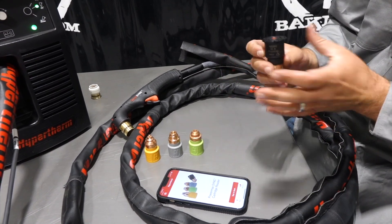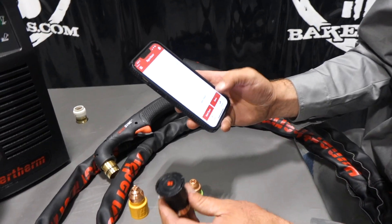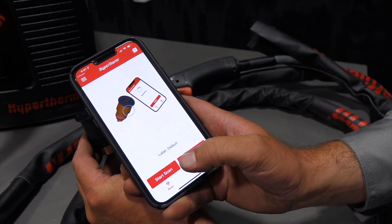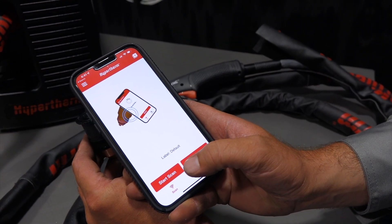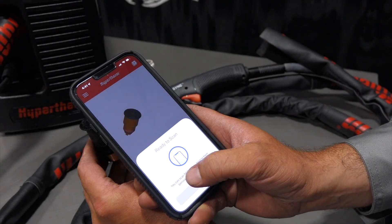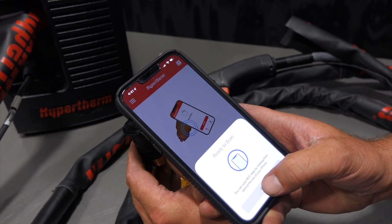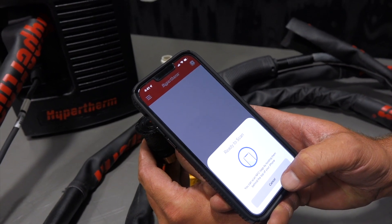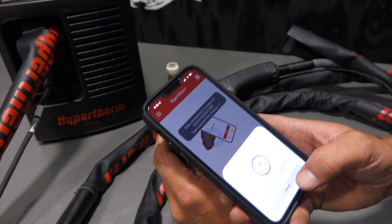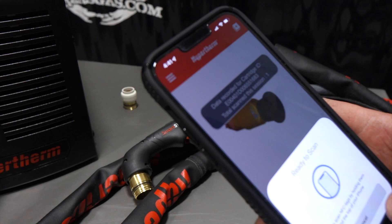Just pop the reader in the back — there's no twisting, there's no locking. We just go to Start Scan. I had to hit Start Scan there, then it's ready to scan. So it's scanning, and all I'm doing is just holding it there. I'm not doing anything.